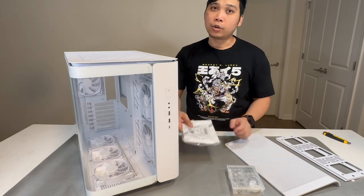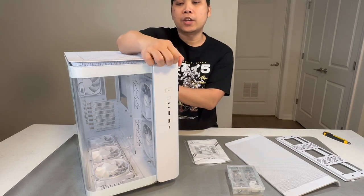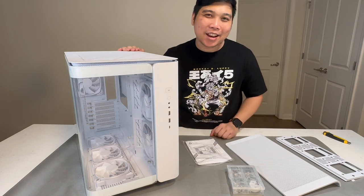The manual is included of course, and one thing I like about this is that most of the parts you have here, you don't even need tools to remove. So again, this is the Montek King 95 Pro. All the screws that you will ever need are also here.